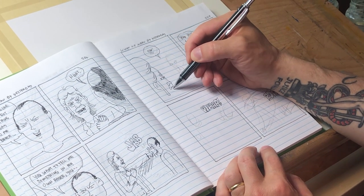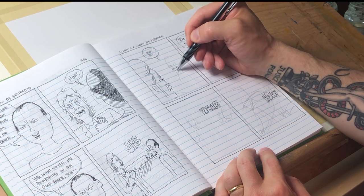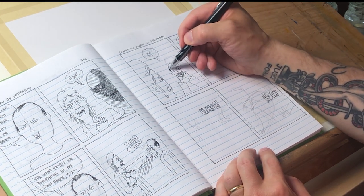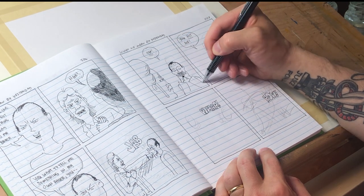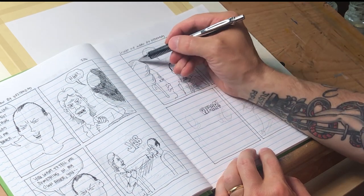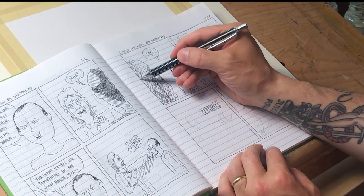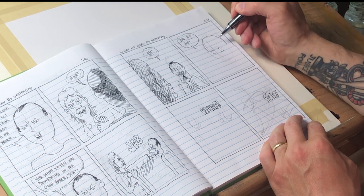Now I'm drawing Bruce punching Peter for the first time — I wanted this to be a surprise panel. I use some speed lines here for Bruce's punch on Peter's face. I wanted it to be just a quick jab that sort of surprises Peter, so in the next panel for the next strip I have him clutching at his nose, which is sort of bleeding. I like to put foreground characters in a bit of shadow so the character we're looking at has a little more prominence.